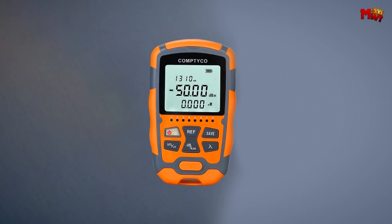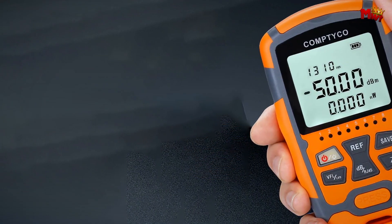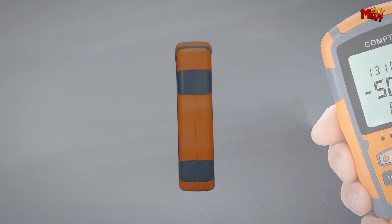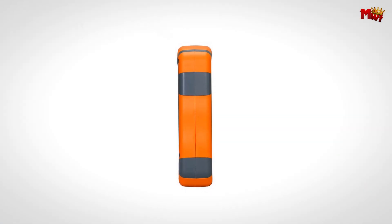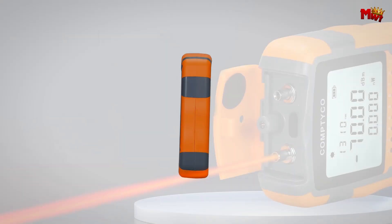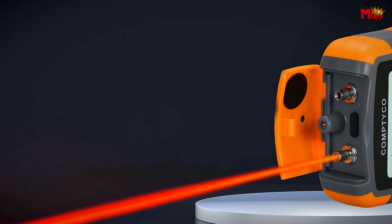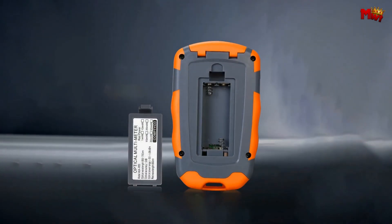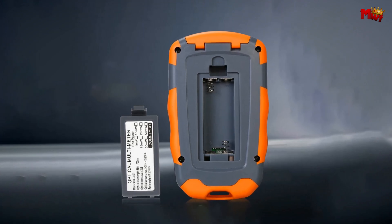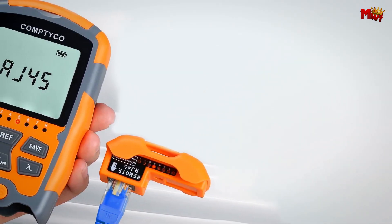Accuracy is key when it comes to optical testing, and the Comtyco doesn't disappoint. It features a high-precision optical power test with a measurement error of less than 0.2 dB, giving you the most reliable readings every time. This tester is not just about precision — it's also about functionality. The Comtyco boasts multifunctional integration that simplifies wiring overhauls, designed for efficiency and making your job easier and quicker.